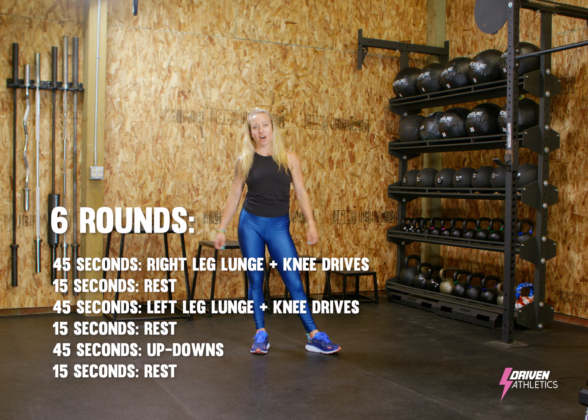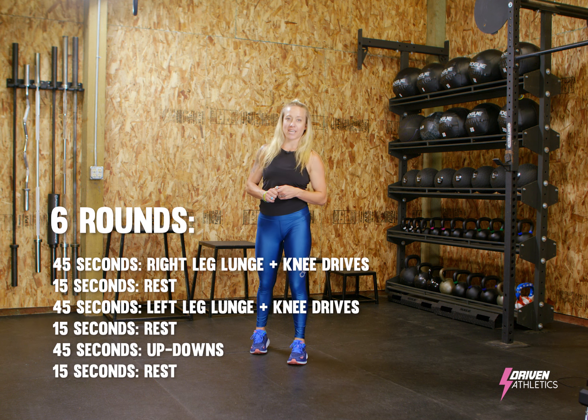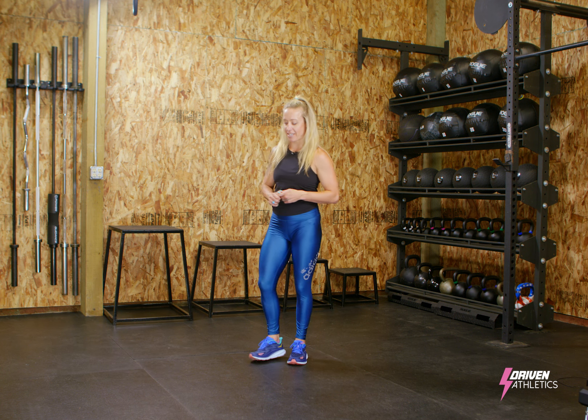Alright, today's workout is 18 minutes long and you need to get your timer going because you're going to be working for 45 seconds and resting for 15 seconds.